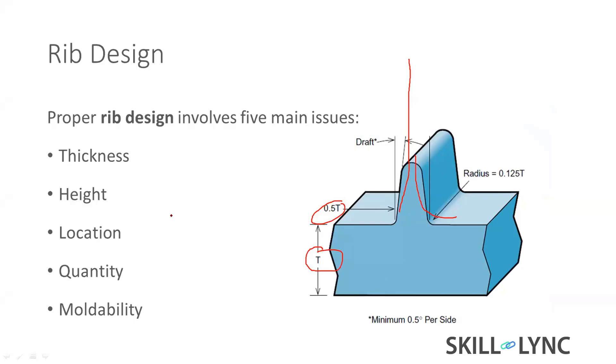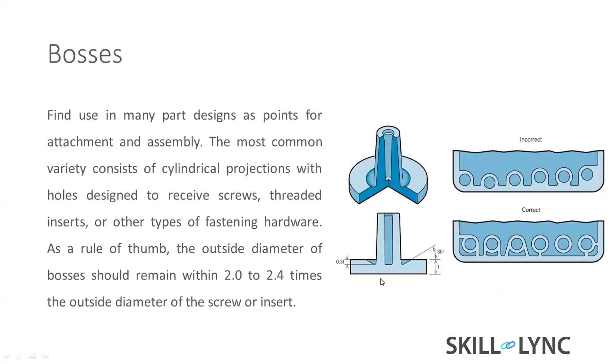Ribs should be placed in a corner or near the thick region or far from the gate. These are important points while designing plastic parts. For quantity, it depends on how much toughness or strength is needed. For moldability, we need to keep the draft, which is very important — I will explain that later.